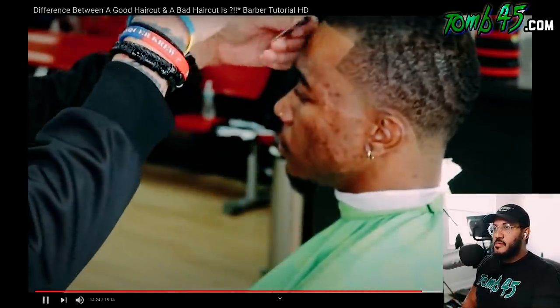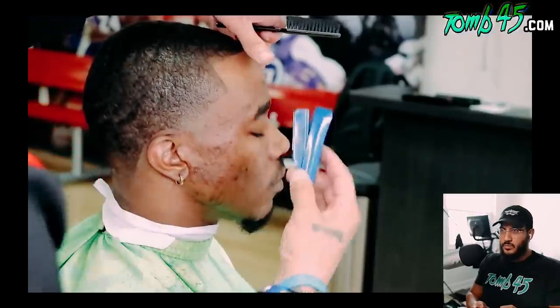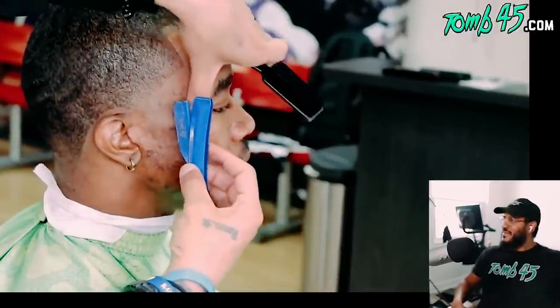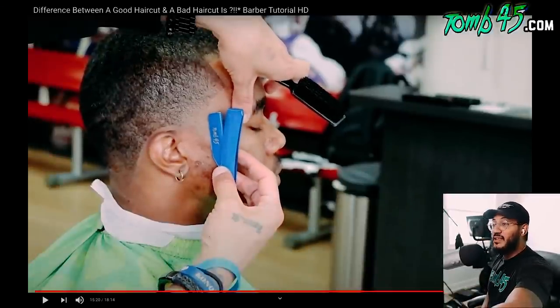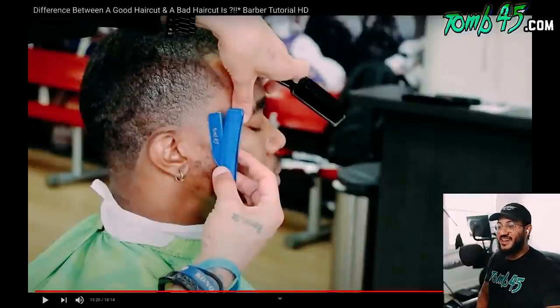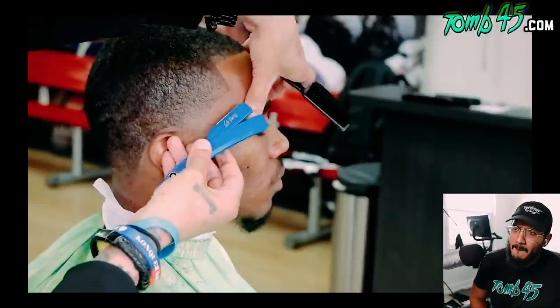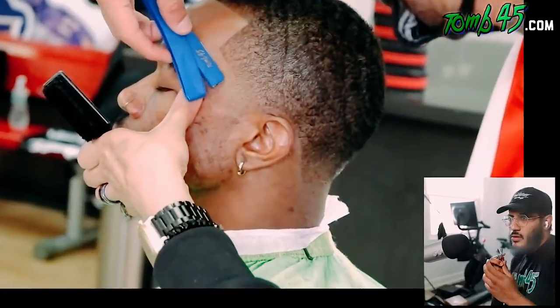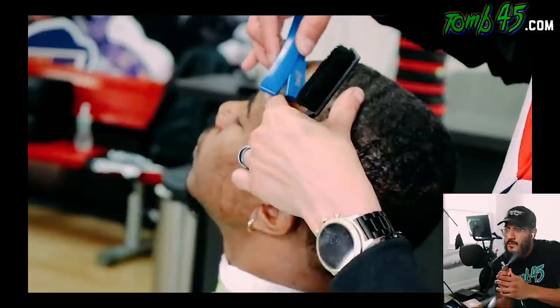Rocking with the brand, building the industry, taking this haircut to the next level. He's using the Tune 45 triple cartridge razor — best razor in the game, shout out to Tune 45 for all their products. Stretching the skin, five-degree angle, cutting into the line, taking his time. The haircut is really coming together.